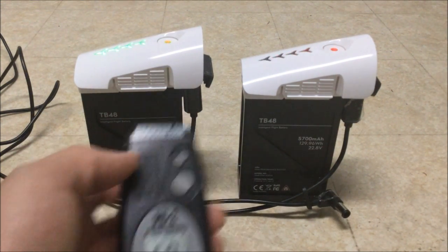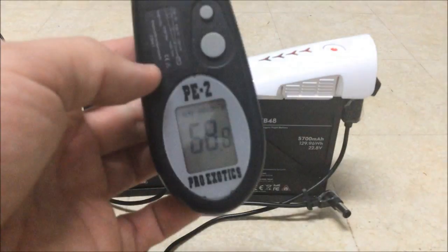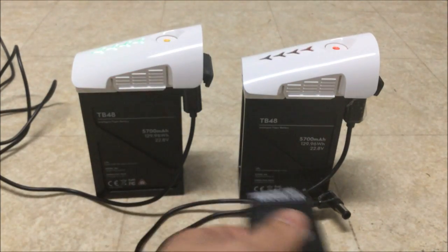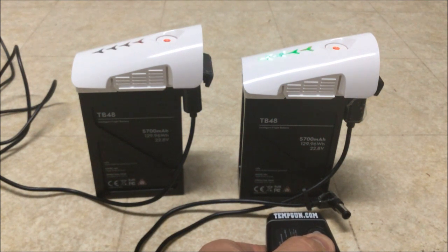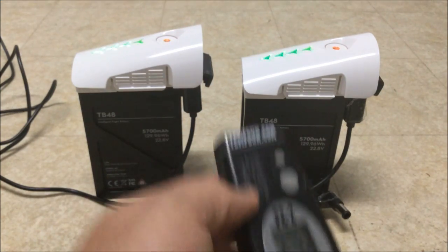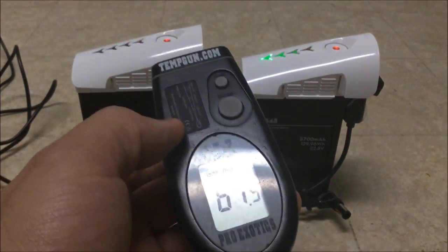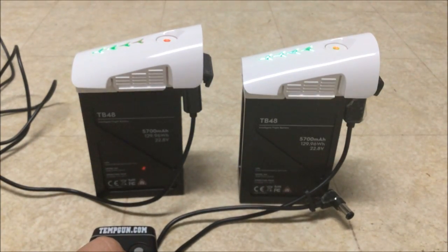The left side is reading 68.8 degrees. The right side is falling behind by a full degree — 67.5 — so actually a little over a degree. Nothing to be too concerned about, however it is a noticeable difference.